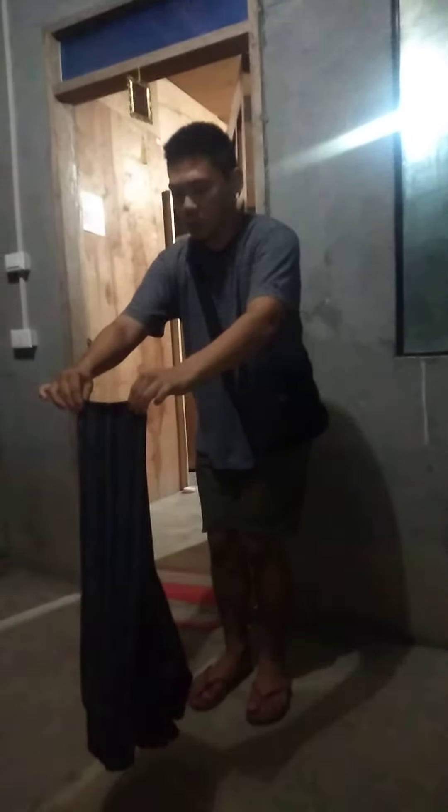So, you gotta write post here. Make sure your baka is matulis. Mas mapapadali po kung matulis yung baka niyo. So, right here, jump. Right there. So, this you gotta go like that. Like that. I have two fingers.